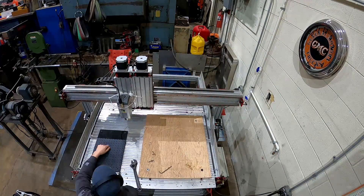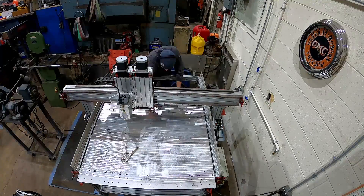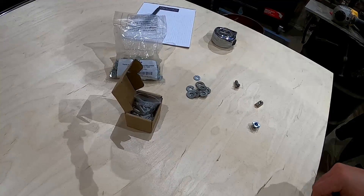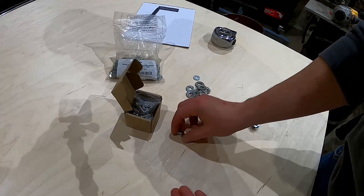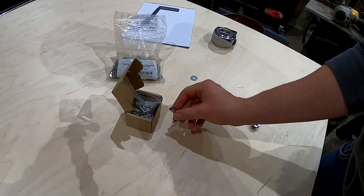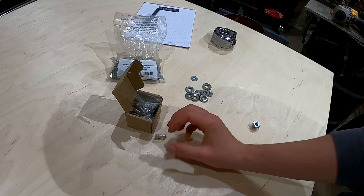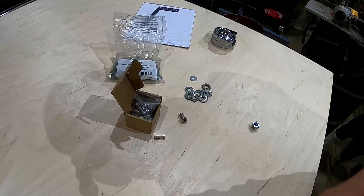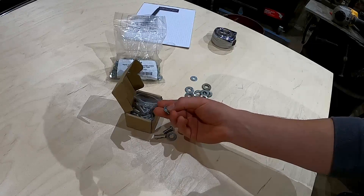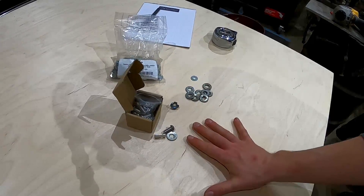The game plan is to use these bolts with the nuts already provided with the CNC machine to bolt down the board. Then on the opposite end, we'll install these threaded bolts on the bottom, and then we'll cut them all out on the CNC machine.